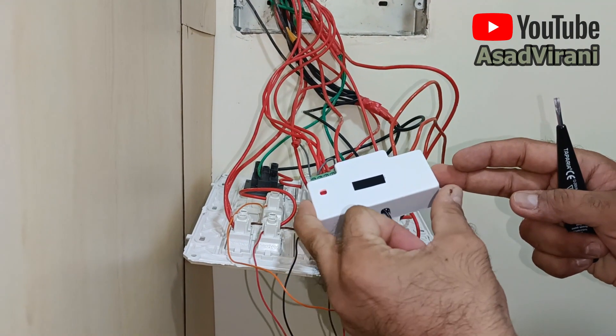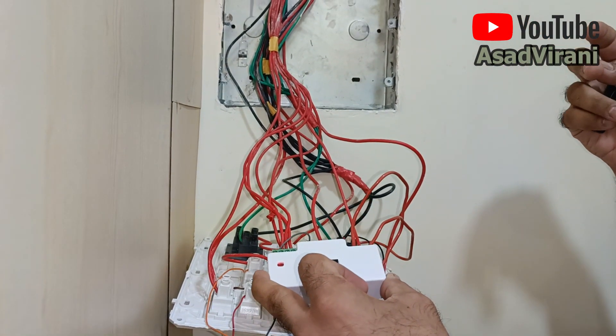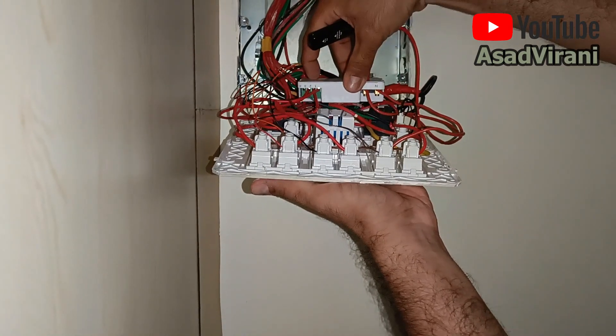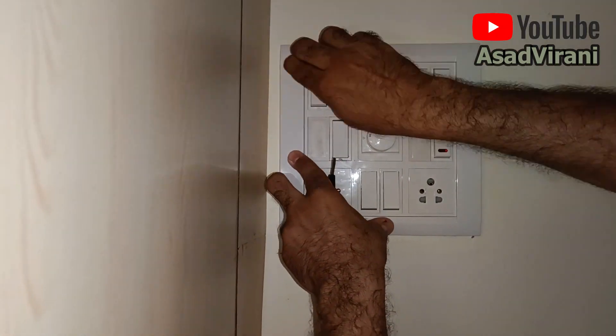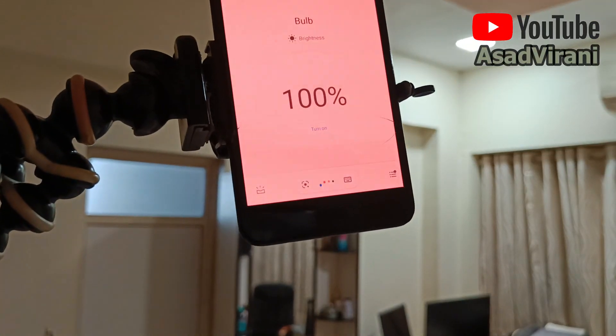This is called a retro switch. The reason it's called retro is because it's so small it can fit into any of your switchboards — you don't need to make any changes to your switchboard. Just to be on the safe side, I've switched off the main power before fitting it back in the board, because safety should always be the first priority. Okay Google, turn on the fan and the golden light. See how simple it is to install a home automation system — it's no rocket science.